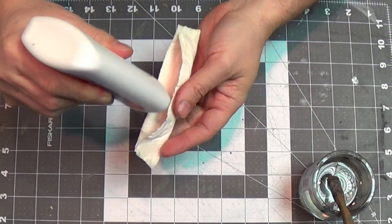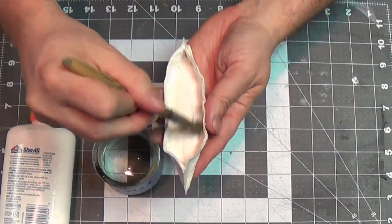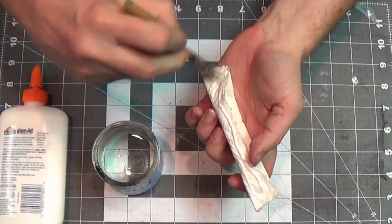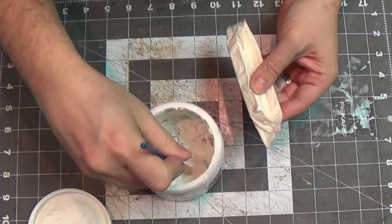Now that it's dried up, I'm going to add another layer of glue. This is just the Elmer's Glue All. Just put that on there. Remember that you can pick up all this stuff in my links below the video — the crafting stuff I'm using. Just paint that on, and that will harden it up nicely.